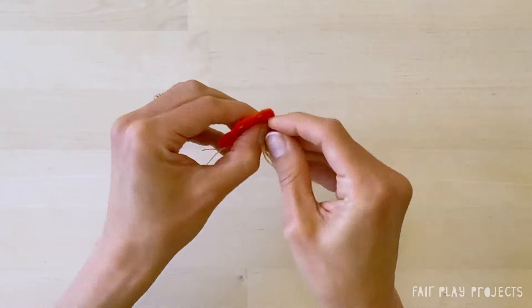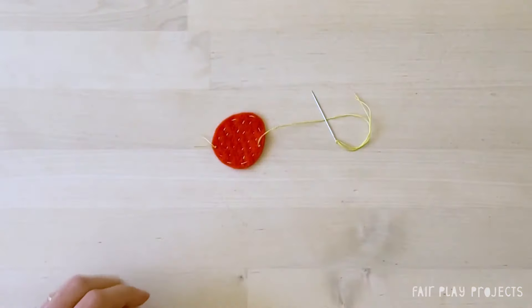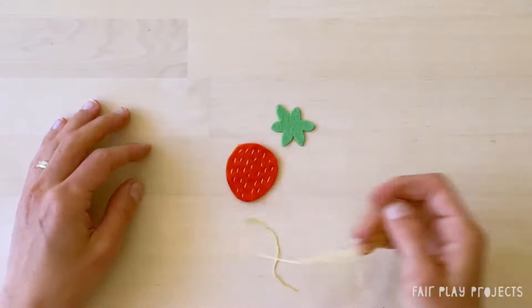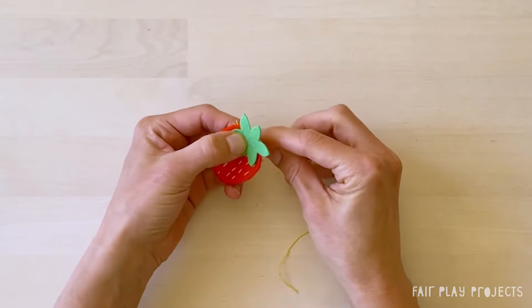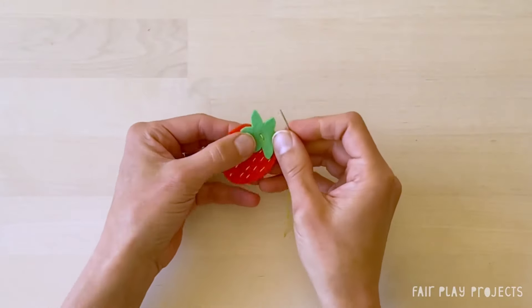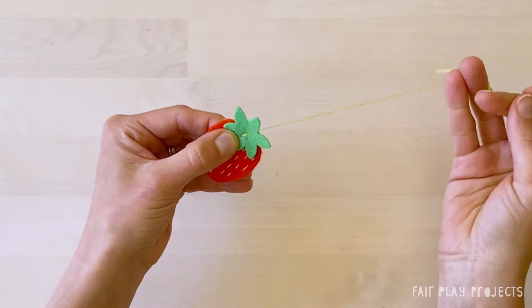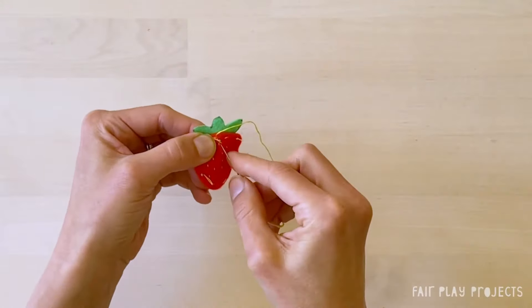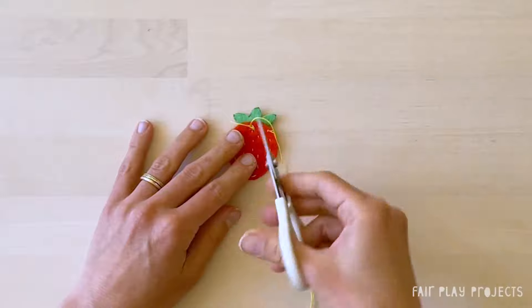Then take a few small stitches in place on the back of the piece without going through the full layer of felt, and then snip the end. Now it's time to sew on the stem. Take a length of embroidery floss and the stem and stack the stem on top of the embellished strawberry. Sew the stem on with one straight stitch, and then sew another straight stitch across the first to form a little X. Take a few small stitches in place on the back, and then snip the thread.